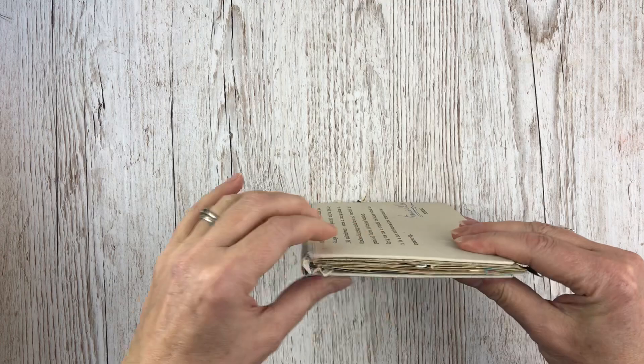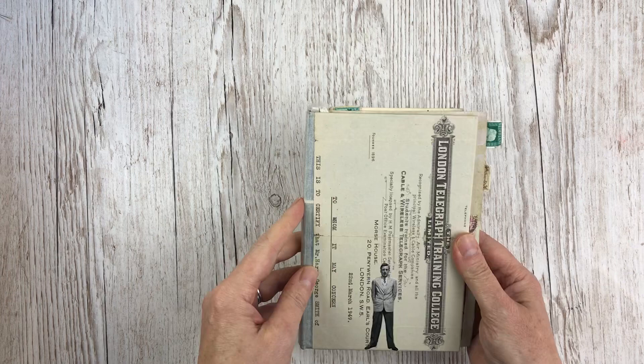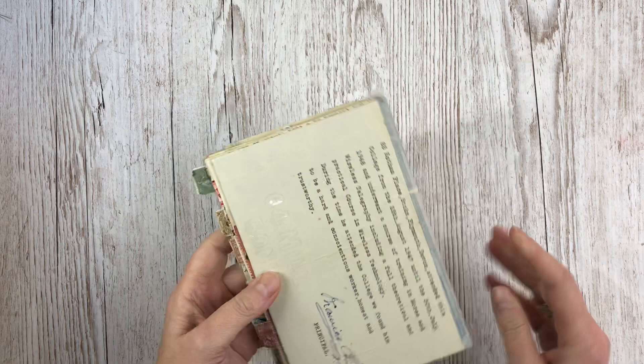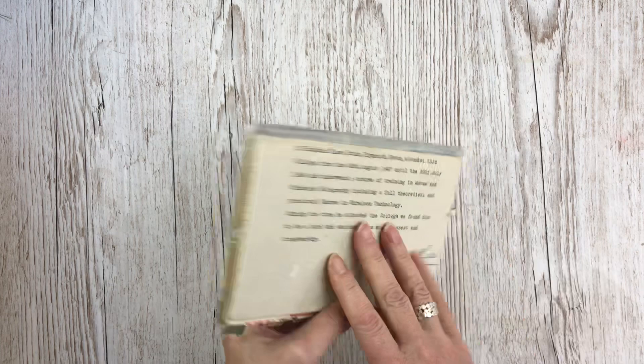It's an altered book — just a hardback book that I took all the pages out of the middle and used the cover, covered it completely so there's no evidence of what the book was before. The cover is made using a telegraph which was sent to him in 1949, so that's on the front and back cover, relating to his career in the RAF — specifically a Morse and wireless technology course that he went on.